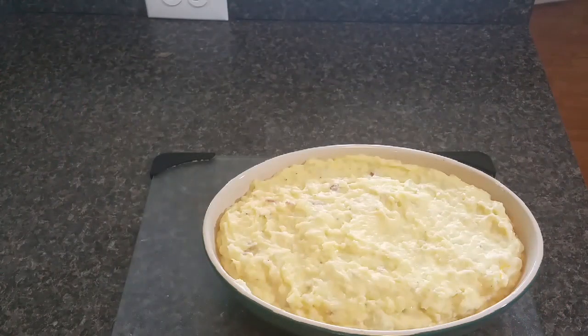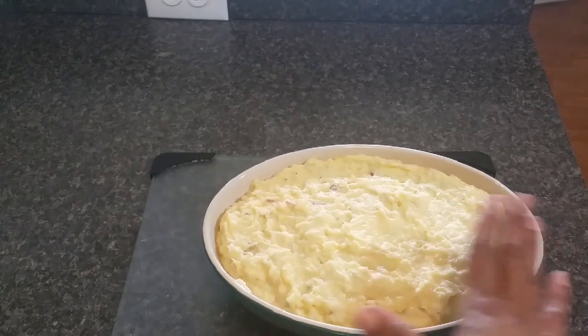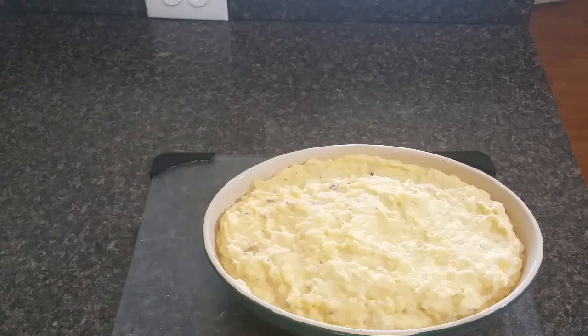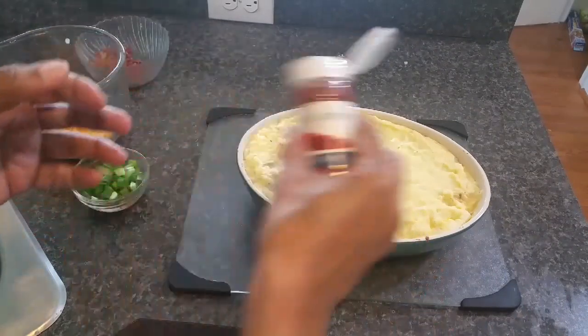My creamy, chunky, garlicky, bacony mashed potatoes go into about an eight-by-eight casserole dish — this was about two pounds of white potatoes. You can double this if you've got a crowd. I'm going to pop this in the oven at 350°F for about 20 minutes, then we'll have one more step after that.